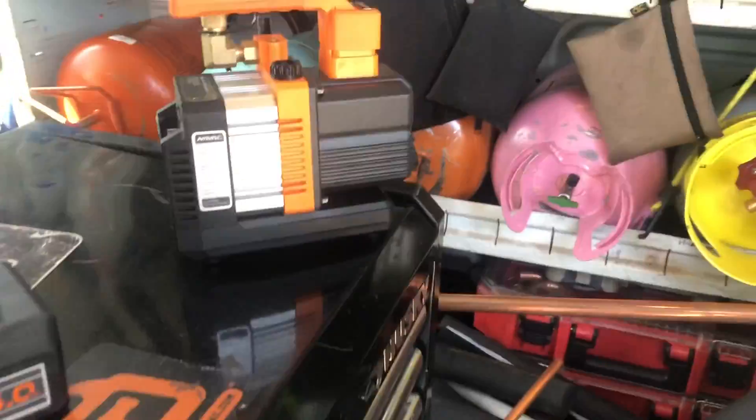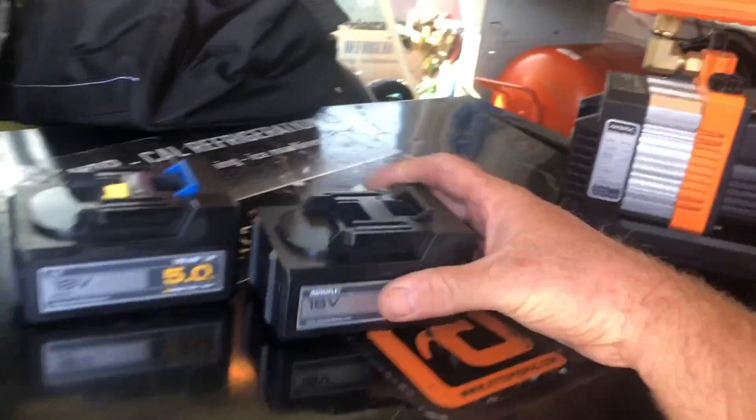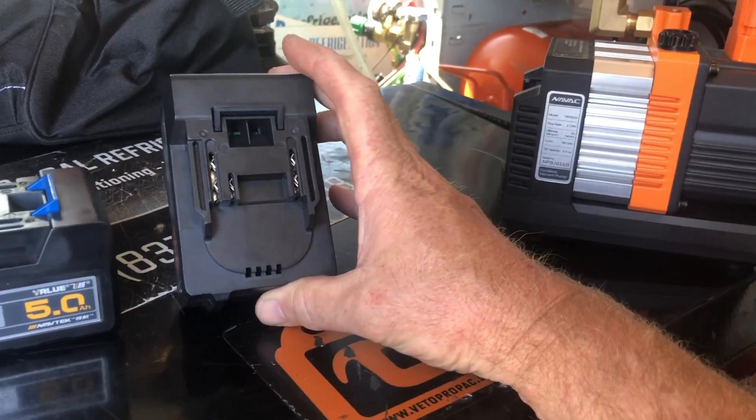Hi, this is NorCal Dave coming to you to talk about the NAVAC NP2 DLM 2 CFM battery-operated vacuum pump. In a previous video, I had stated that you probably need four batteries to operate this device.